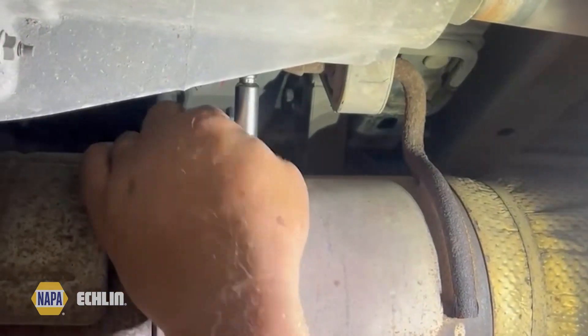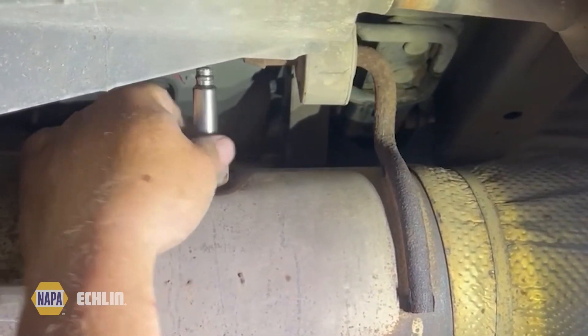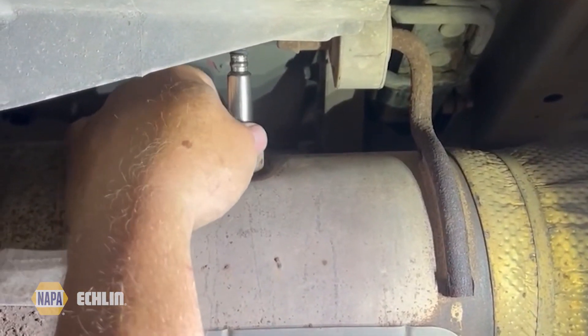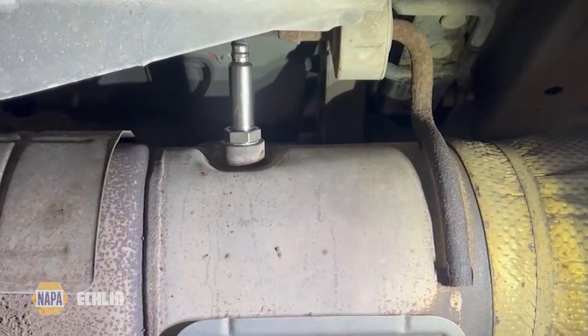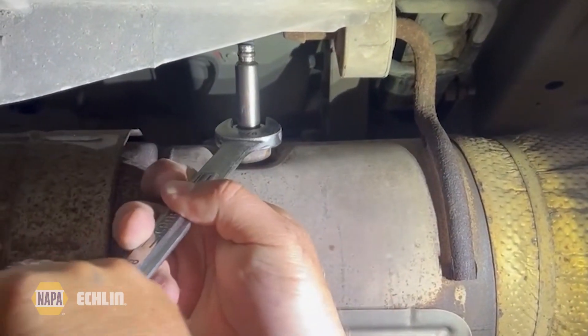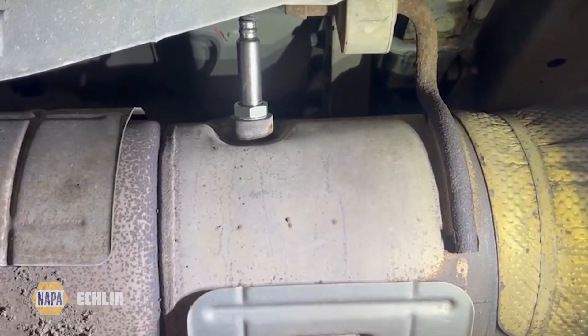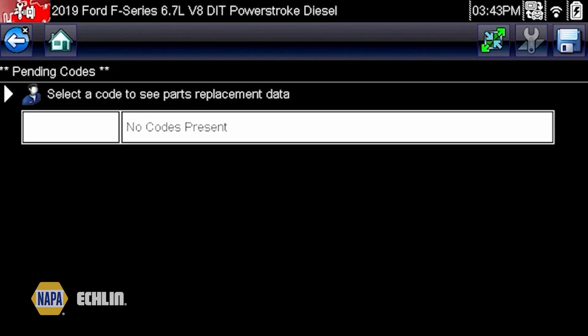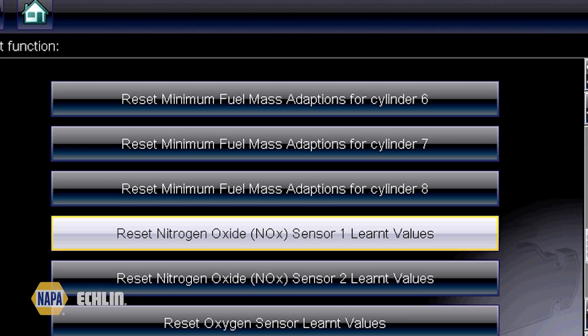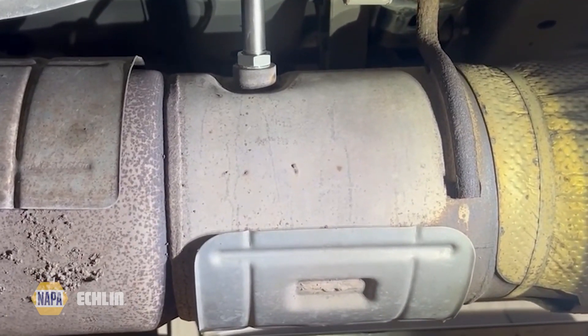We've started threading the unit back into the exhaust — it threads in nice, clean, and easy. Got it in place, taking my wrench and getting it tightened up. Now all we have to do is go back inside the scan tool, clear the trouble codes, and drive it. It's always a good idea to do a regen at the same time, reset any parameters, and verify that it's working properly before giving it back to the customer.